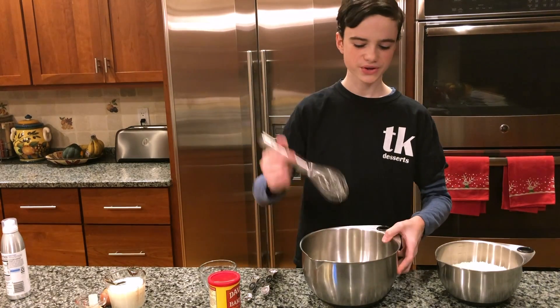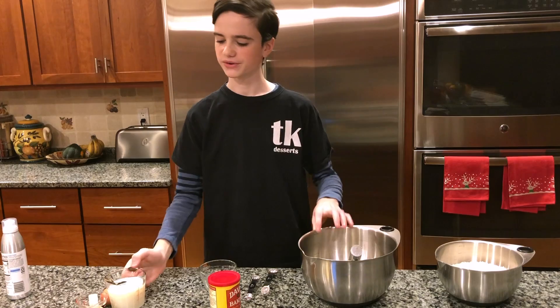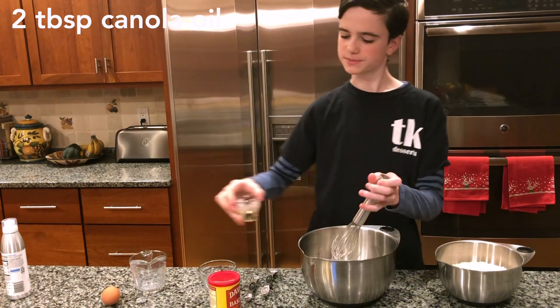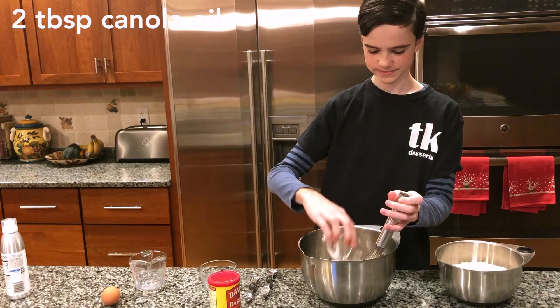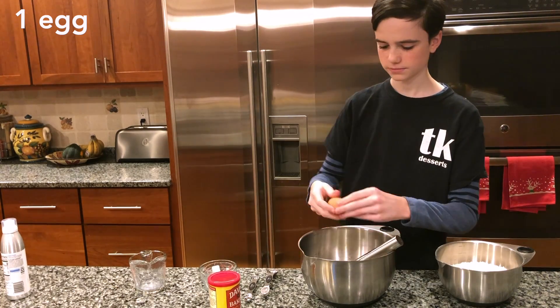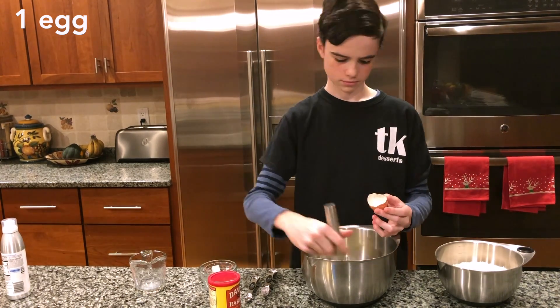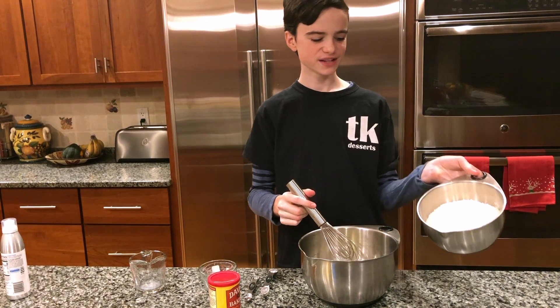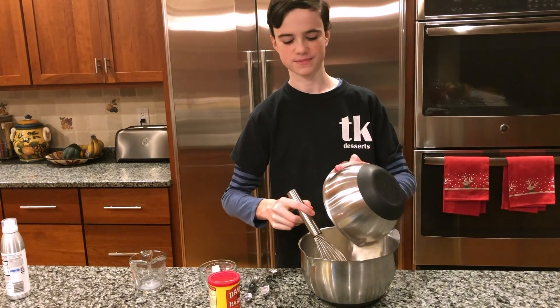Then you're going to take a bigger bowl — you can reuse that same whisk — and you're going to add in one cup of milk, two tablespoons of canola oil, and one egg. Then you're going to add your dry ingredients to your wet ingredients and mix it together.